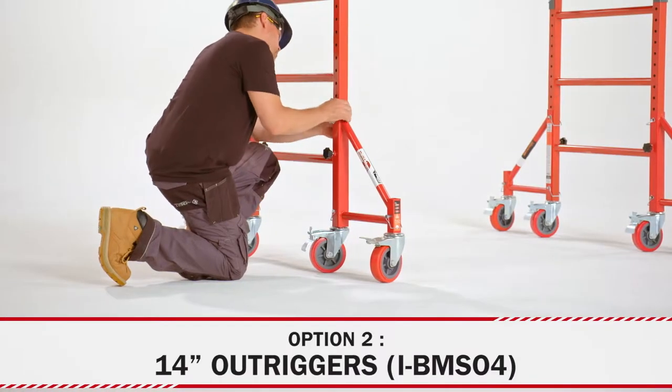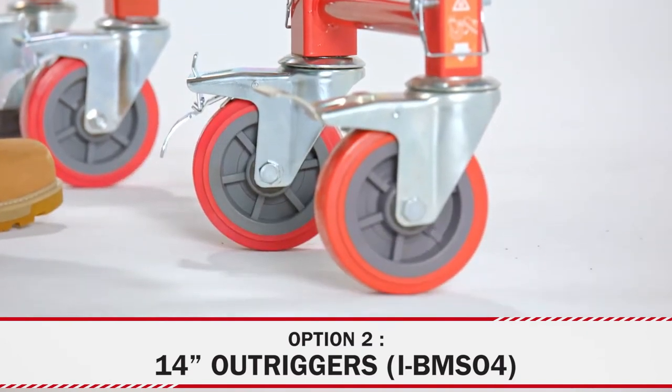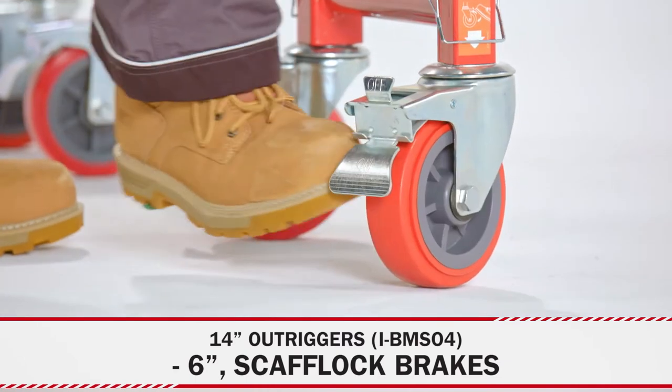When you stack two scaffolding units, the 14-inch outrigger kit will help keep the tower from falling over. You will feel safe and sturdy thanks to the robust six-inch wheels with a dual locking mechanism.